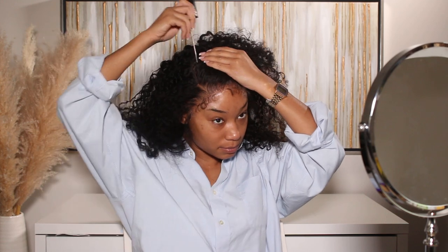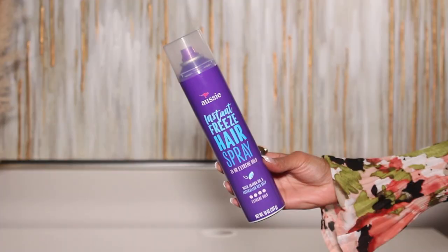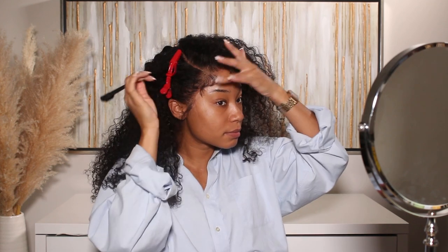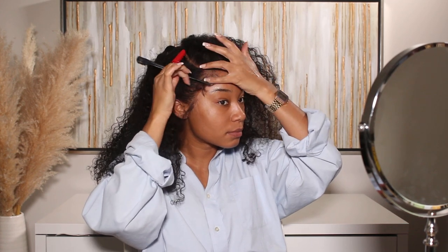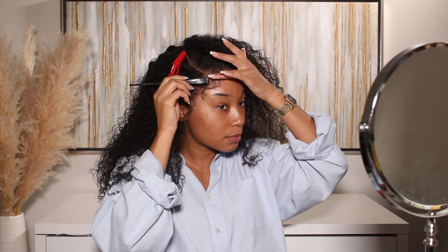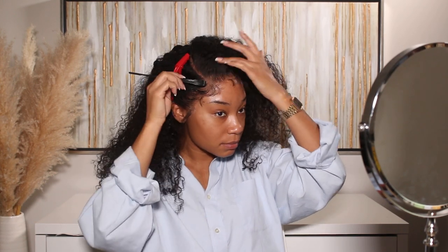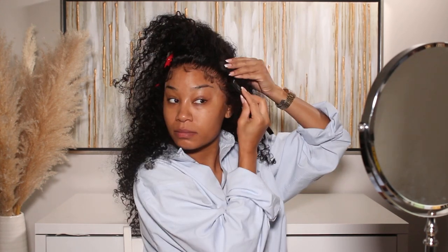I wanted to do a little style — you guys know how much I love a swoop when it comes to edges. So I definitely trimmed them up a little bit and styled them using my little itty bitty hot flat iron, my hot comb, and just a little bit of hairspray. That's my magic combo when it comes to doing edges and styling them when I'm installing a wig. I just trim, flat iron, curl them, and then go in with a teeny tiny bit of hairspray to lay the hairs down — and that's it.